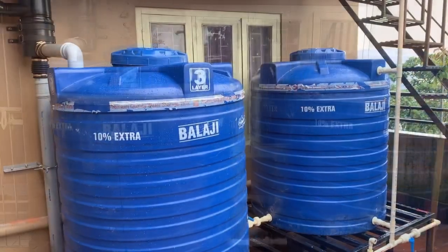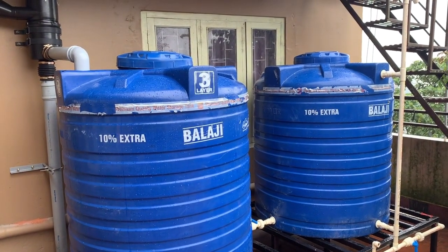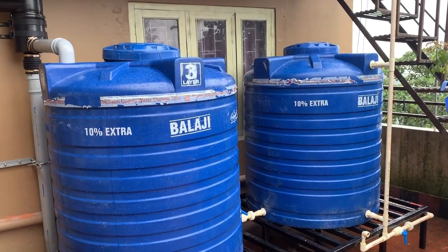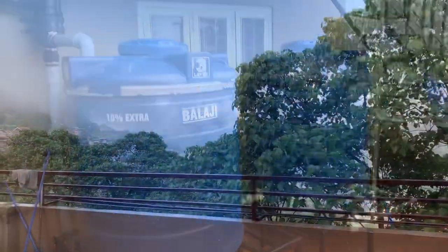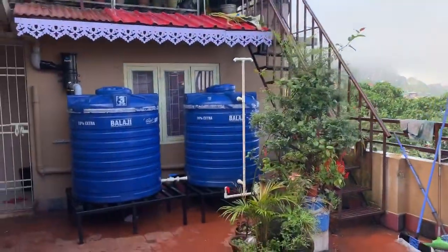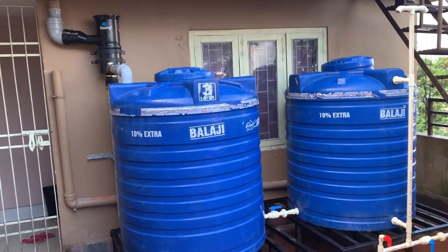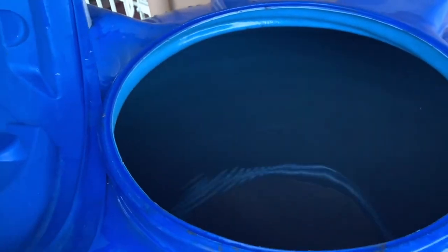So very simple. Now let's see how the water is stored. Today we can see the water is stored. So let's check out how the water is stored. So as you can see, a lot of water is collected.